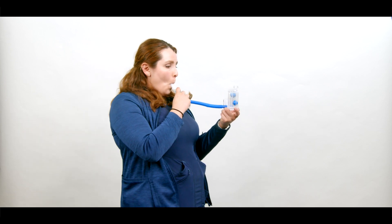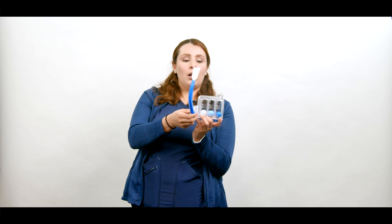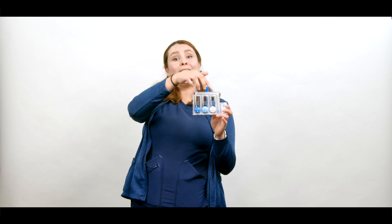So now we're going to practice. First step: place your mouth on the mouthpiece, then remember — slow and deep inhalations. As you can see, the air went all into the tube and the three balls lifted, and I held them for three seconds. That's a good exercise.